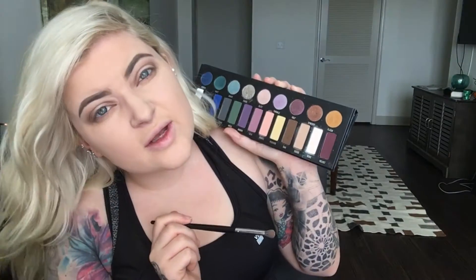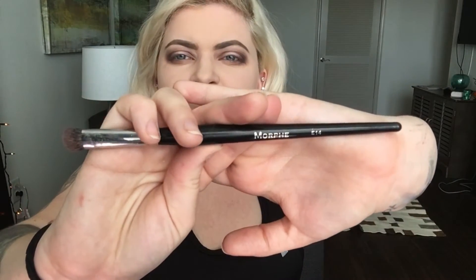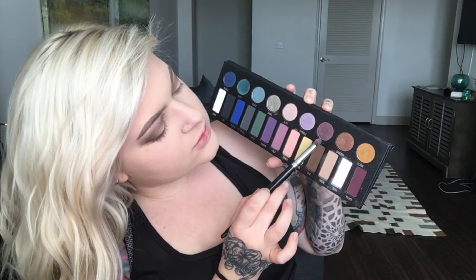Next, going in with velvet and we're gonna deepen those corners. Now that we've got a pretty crease color, I'm gonna go in with my Morphe E14 brush and spray it with MAC Fix Plus.